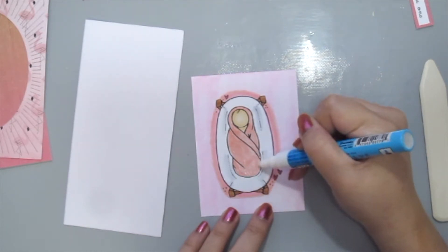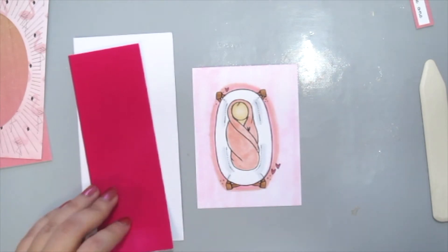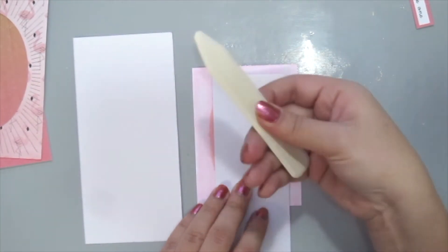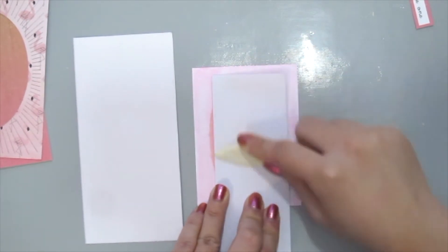Once you've got the glue all over the places that you want, it's time to grab your flock transfer sheet — pretty side down. Then grab your bone folder and give it a nice good rub.